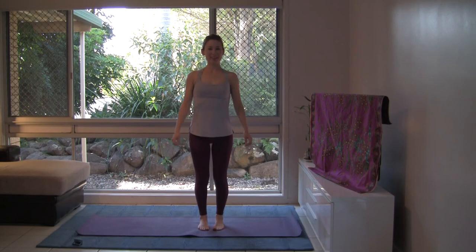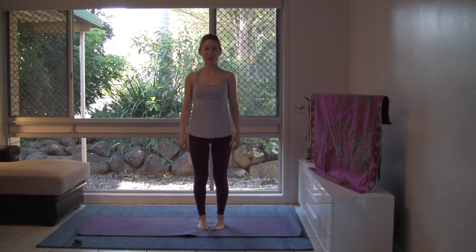Hello and welcome to this practice. Let's start by centering with the breath. Standing with your feet planted into the earth, spread your toes, press your big toes into the mat and lift your inner arches. Standing comfortably, turn your palms open.